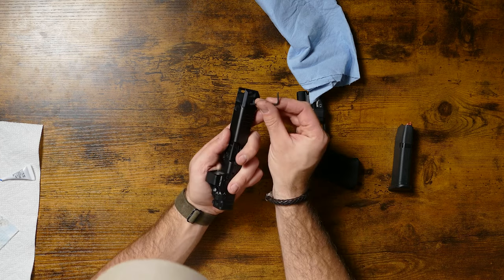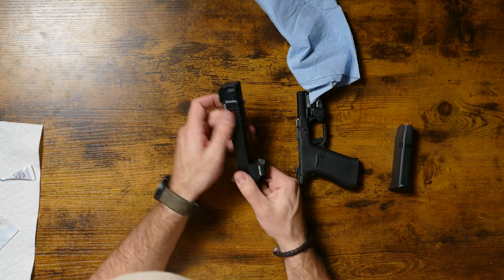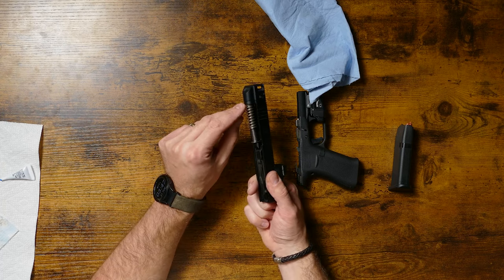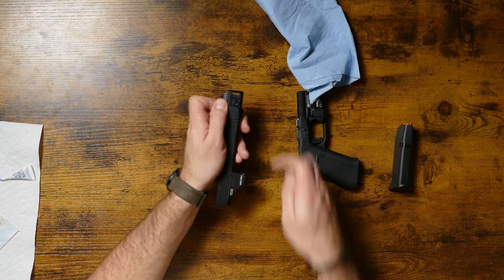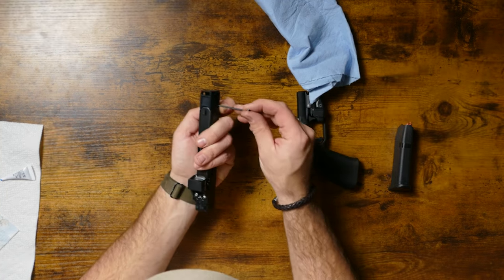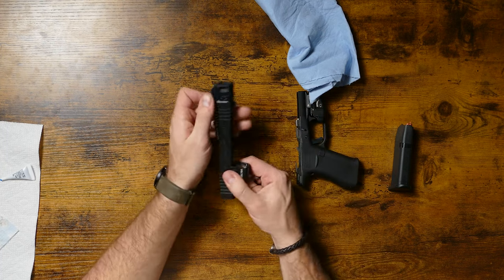So now you've got your set screws in. You're going to want to back both of them off just a little bit so that you can spin this the way you need to — there's a little bit of play in the comp. Pinch down here at the bottom where the guide rod goes. You can see the dimensions are almost identical. What I do is I pinch right here and then I tighten it up until it stops on one side, then go to the other side and tighten it up until it stops.